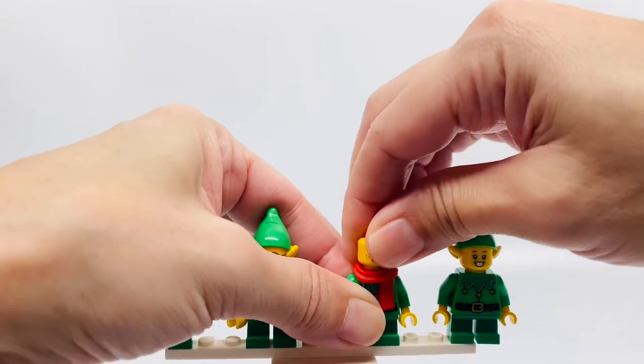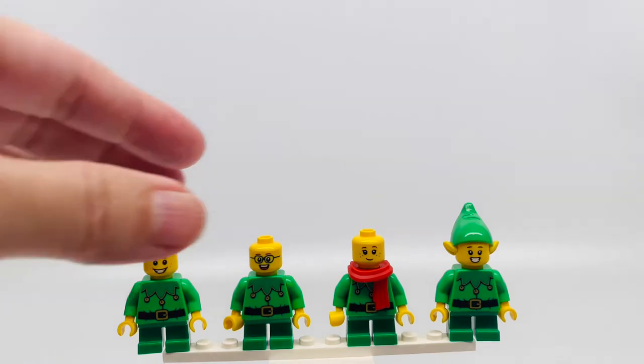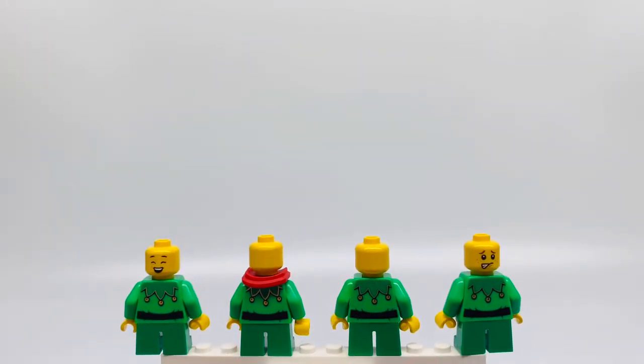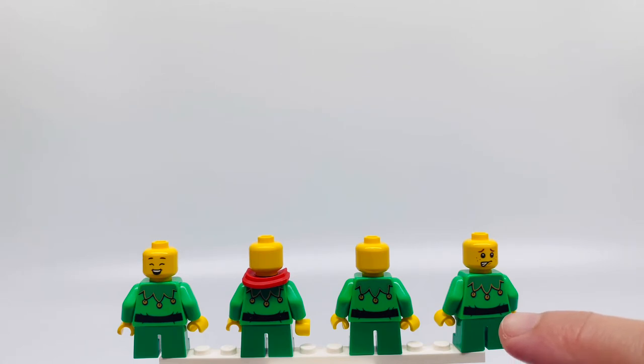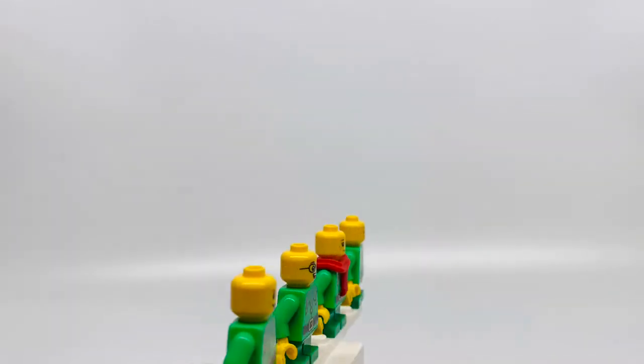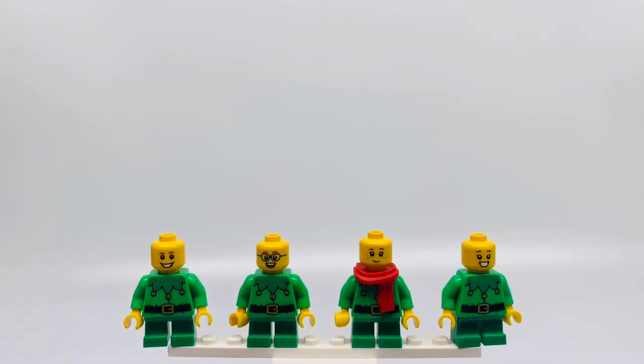And two of them have back faces too which is pretty adorable. All different faces on the back. You can see this one is terrified. How cute is that? And this one is so happy that he can't contain himself. But otherwise they all have the same torso and legs.